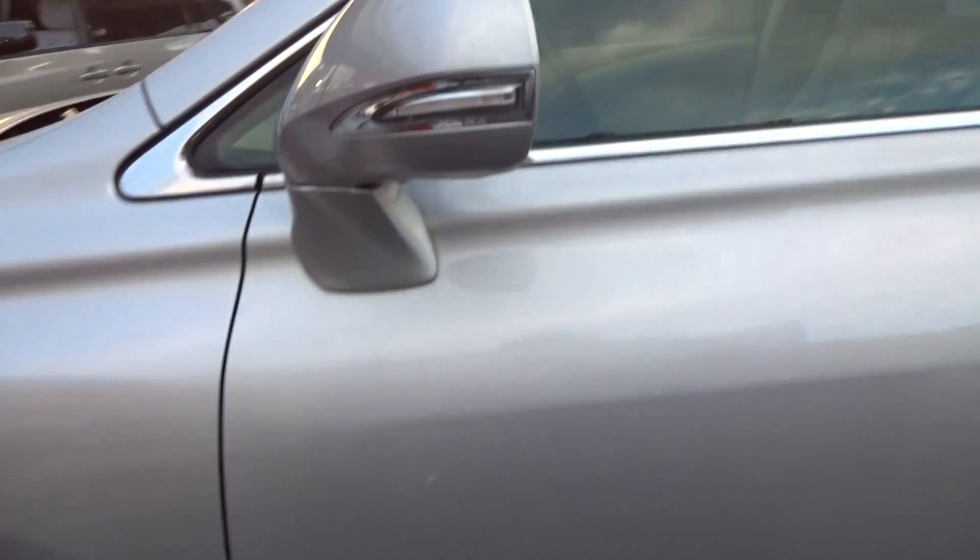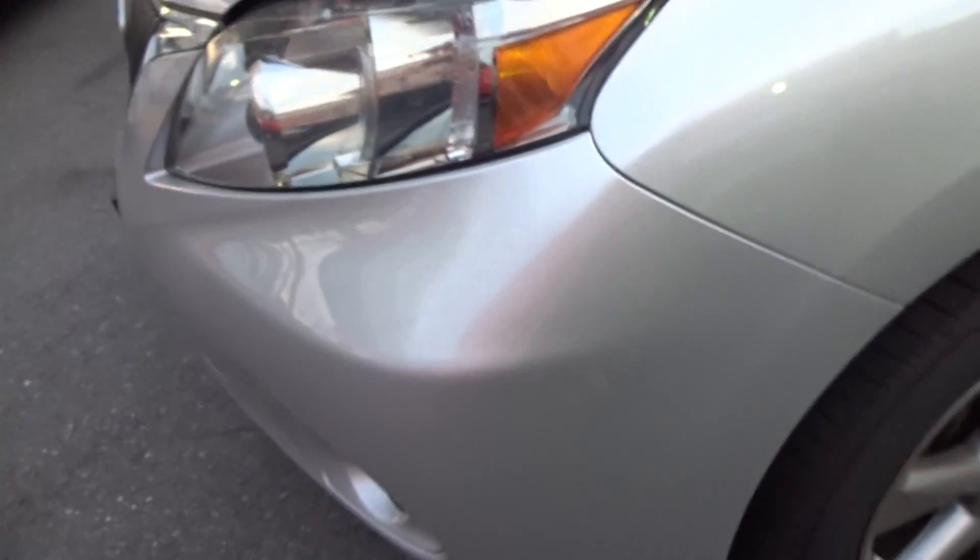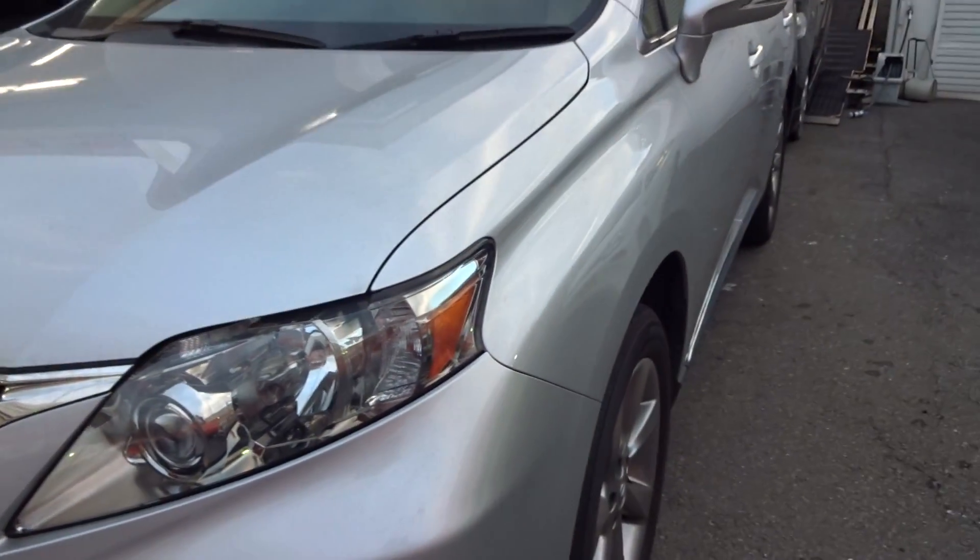There's a couple of marks on the left-hand side — a little bottom mark there on the door. Hard to notice on the door there, but nothing major. Can clean that up quite easily — very easily. A bit of a buff and clean and it should be like brand new.